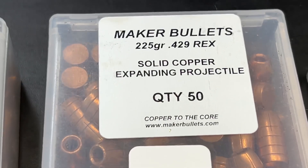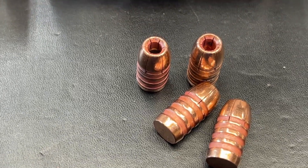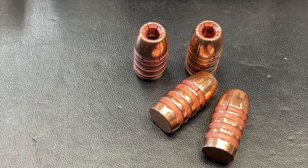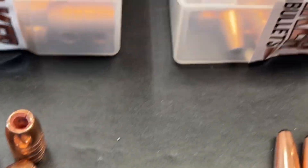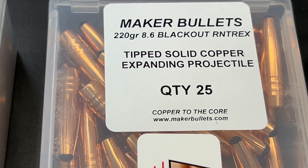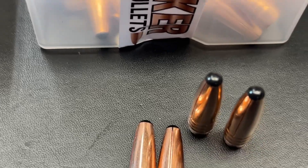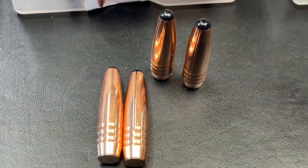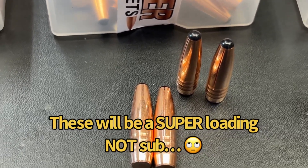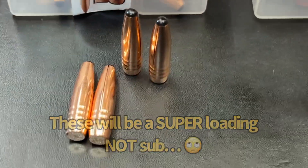Moving right along — 225 grain in 429. These are going to be for the 44 Mag and possibly might run some of these in 44 Special as well, just to see what kind of expansion we get out of them. And here is a new 8.6 Blackout bullet — this is the round nose Trex. This thing is a very neat looking specimen and I'm going to be running this as a subload, hopefully getting some good numbers and good expansion at some smaller velocities.